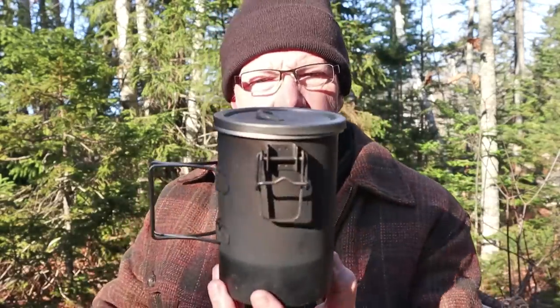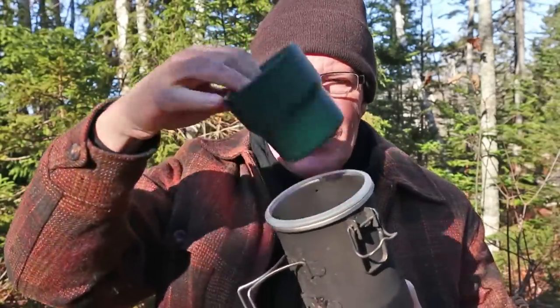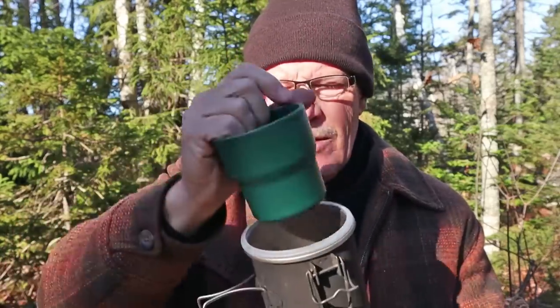Speaking of the Stanley Adventure cook set, the green cup slides down inside the inner chamber perfectly, as if it was designed for it. The Stanley does come with two of these and not very many people actually put both of them in their pot — so that's where my second one is for now.